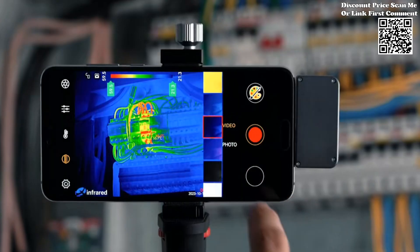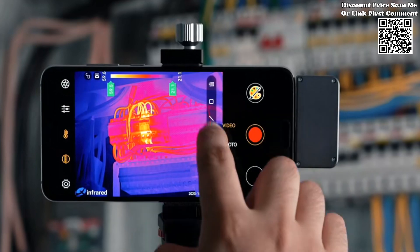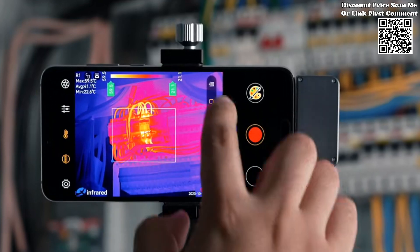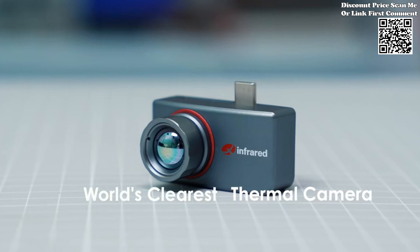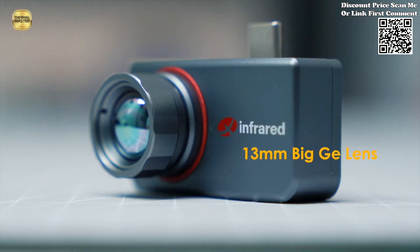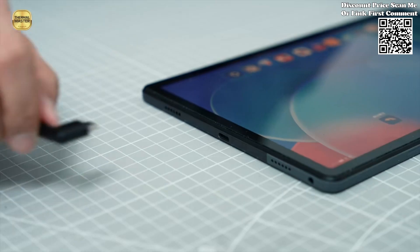The T3 Pro is engineered to handle diverse temperature scenarios with ease, boasting an impressive temperature range from minus 4 degrees Fahrenheit to 752 degrees Fahrenheit. With a measuring accuracy within plus or minus 35.6 degrees Fahrenheit, professionals can rely on its precise readings to make informed decisions in various thermal monitoring tasks, whether it's detecting anomalies in electrical systems or assessing thermal insulation in buildings.